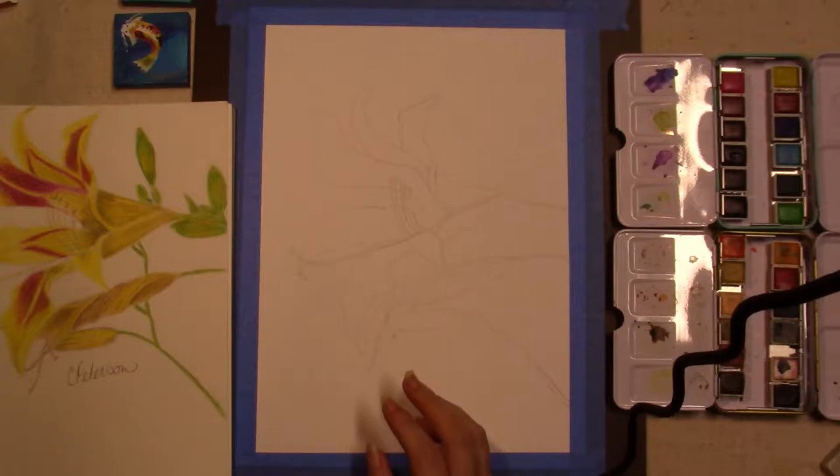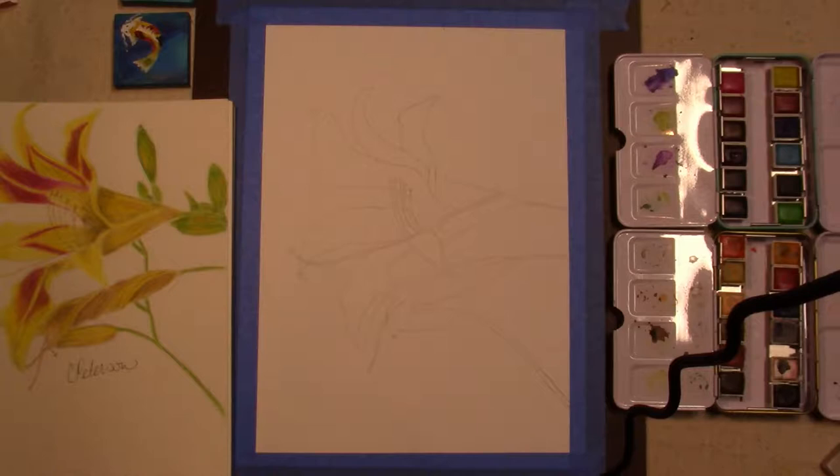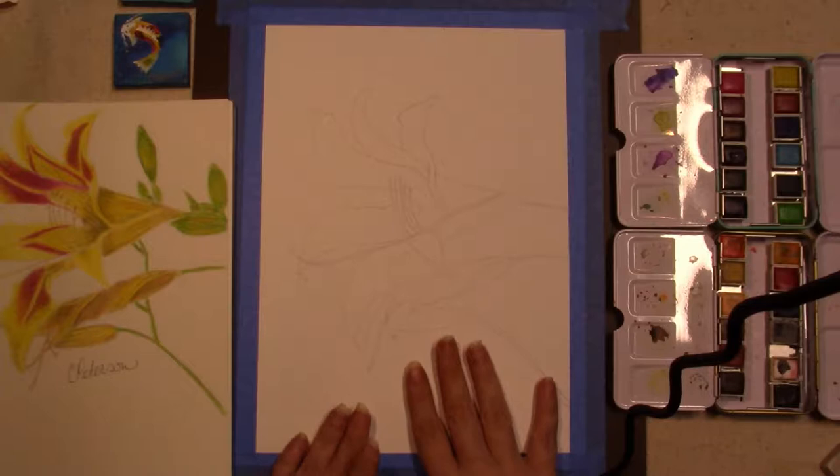Welcome back to Candy's Art World. I'm Candy and today I'm going to be remaking a piece that I did in color pencils during the summer. I'm going to be painting it with watercolor.